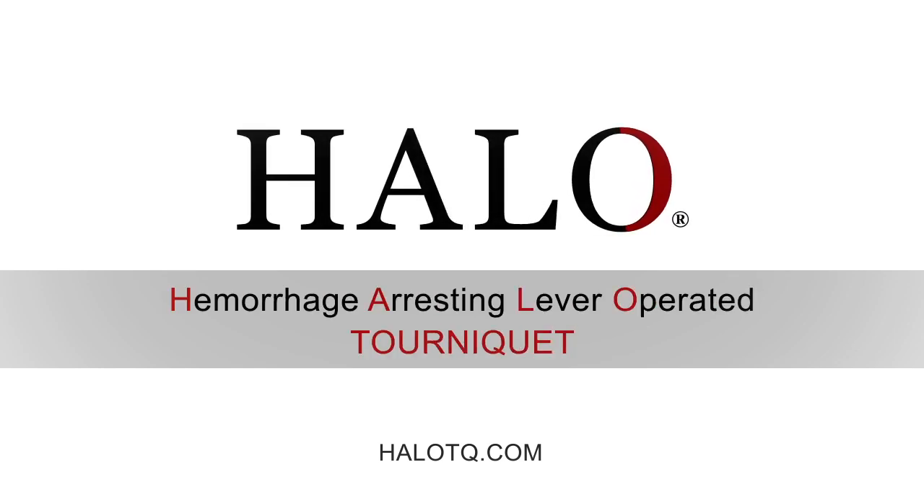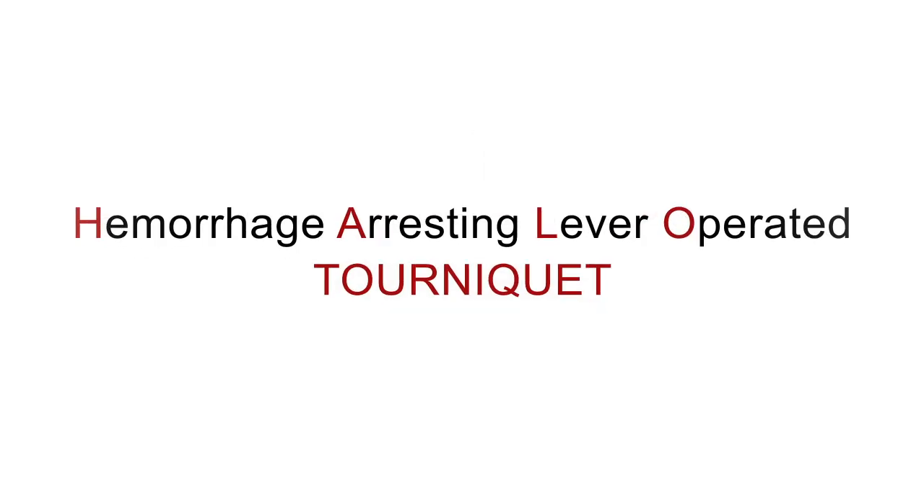The HALO tourniquet was engineered by combat veterans, orthopedic surgeons, medics, and engineers. The name HALO is an acronym for Hemorrhage Arresting Lever Operated.